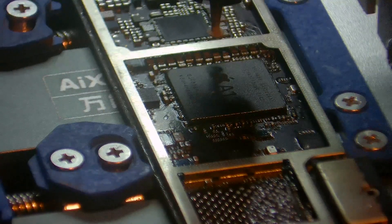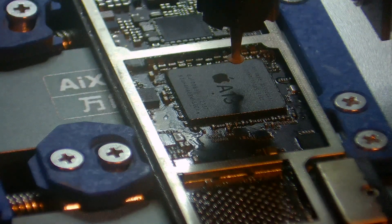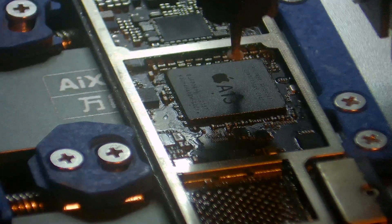This machine is almost impossible to use, honestly, without this. So I highly recommend — if you buy the Aiken, definitely pick up one of these lenses.